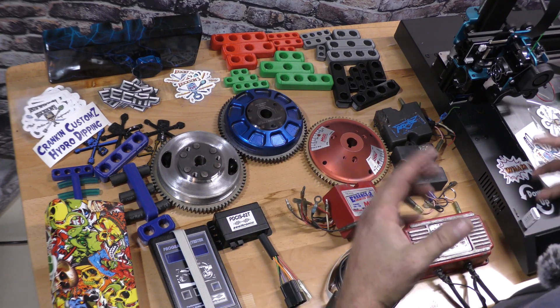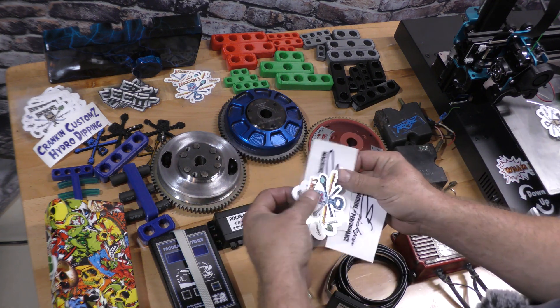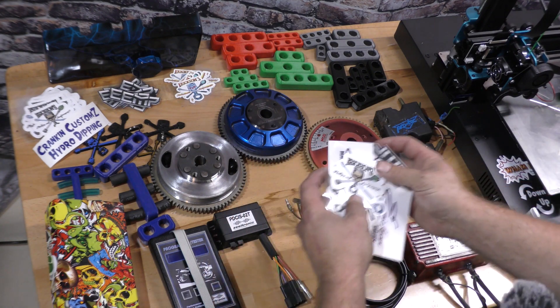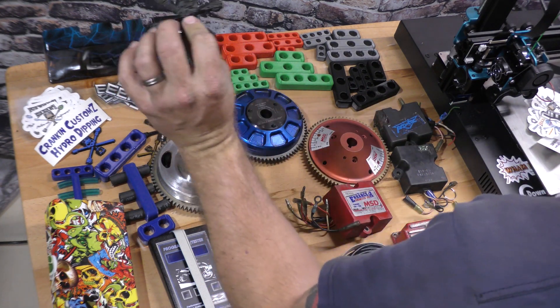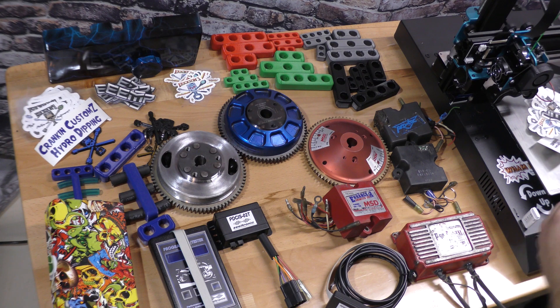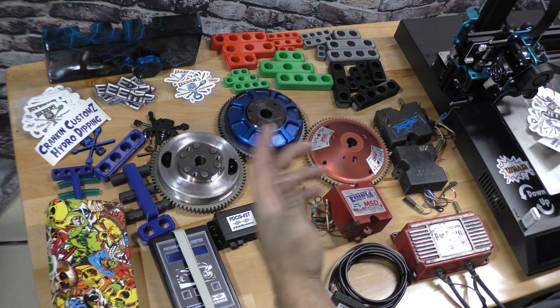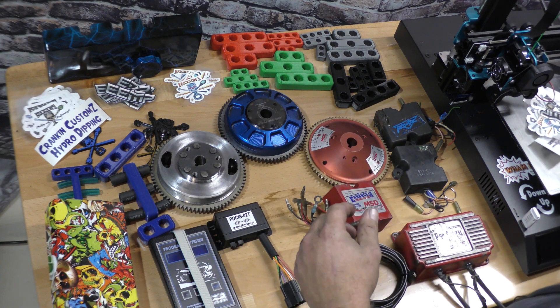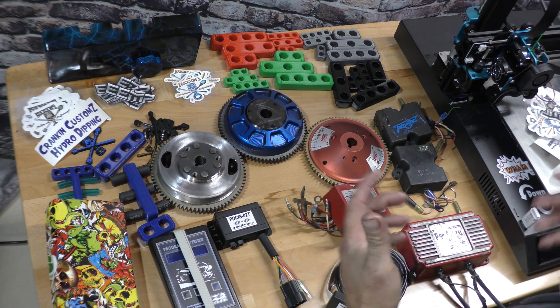Thanks for coming to the channel again, we really appreciate it. If you guys want to help the channel out, we have sticker packs with all our different logos. We also have keychains and different things. If you get any machine work from us, it's included. We also have Ericsson Machine and Performance t-shirts. All this stuff, if you guys order it from our Facebook page, it really helps us out. But more than anything, if you take a second and hit the subscribe button and hit the like button, it would be greatly appreciated.